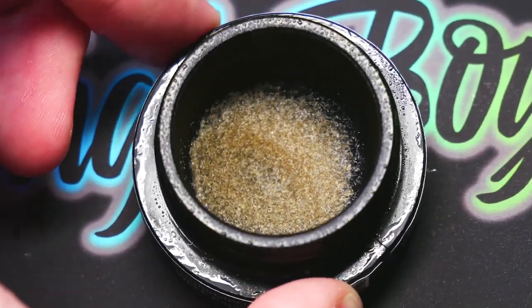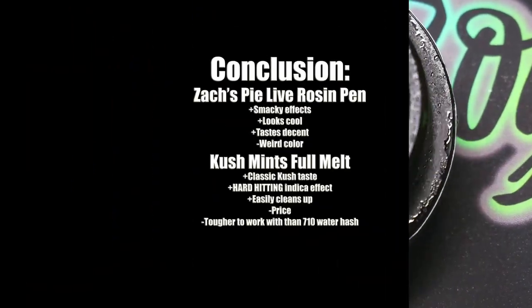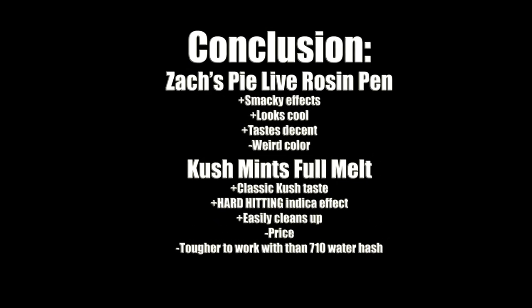As for the Jungle Pen, kinda disappointed, but it's still hitting nice. I'm gonna give it a B+. I wish I would've got another Hippie Crasher pen. Kush Mints Full Melts is a very hard-hitting concentrate. Let me know if you guys wanna see the Zach's Pie Premium versus the Jungle Pen comparison.